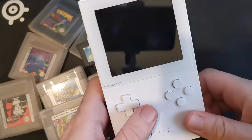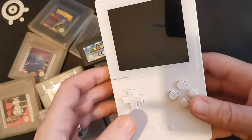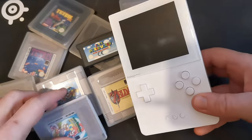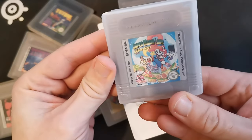Hello everyone. Today we're going to play with the Analog Pocket. We'll show you different options, what we can do with it, and play with different cartridges. So let's start with the first one: Super Mario Land 2.